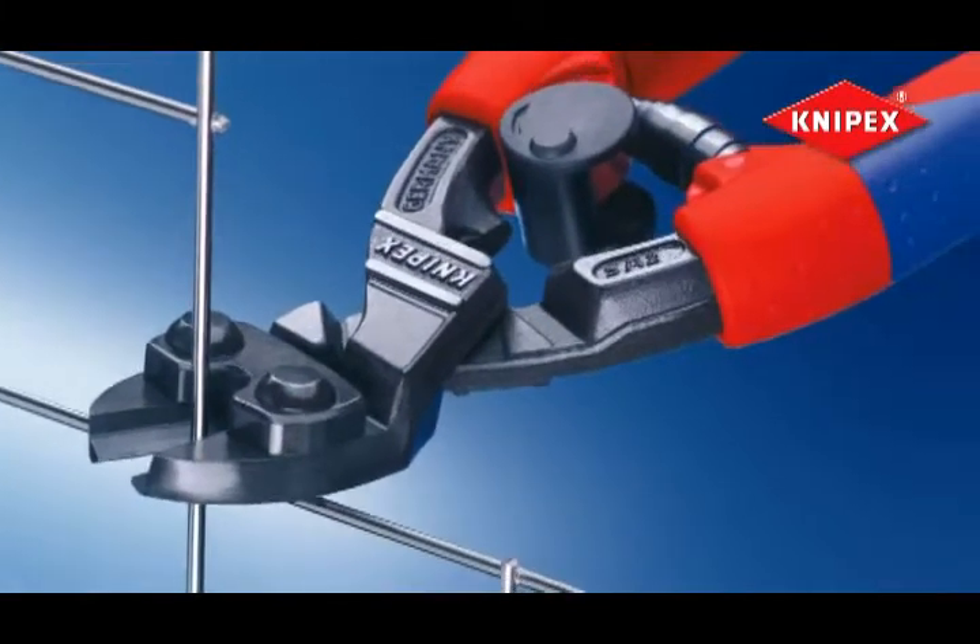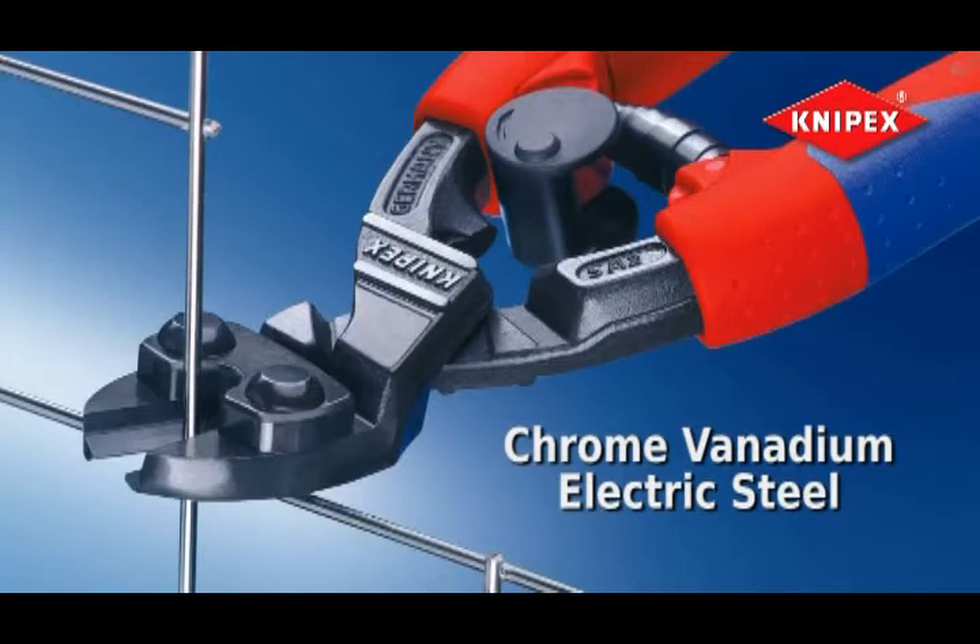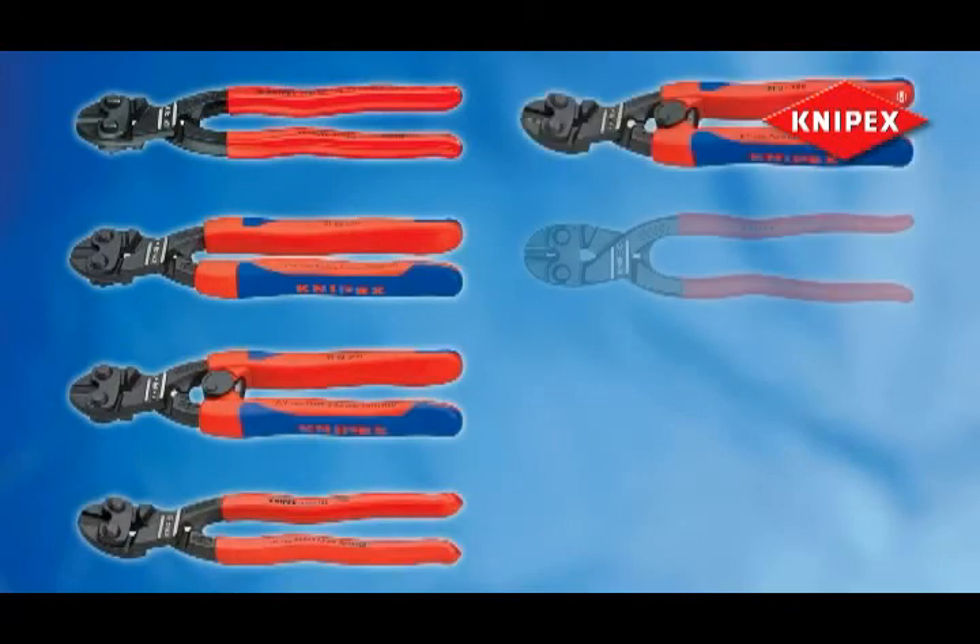Forged from oil-hardened chrome vanadium electric steel, the Knipex Mini Bolt Cutter is built to last. It's available in a variety of styles.